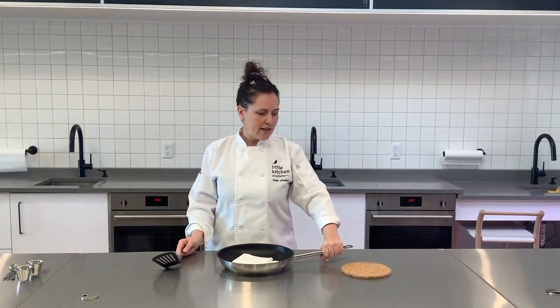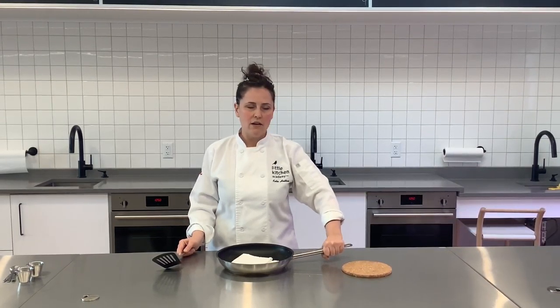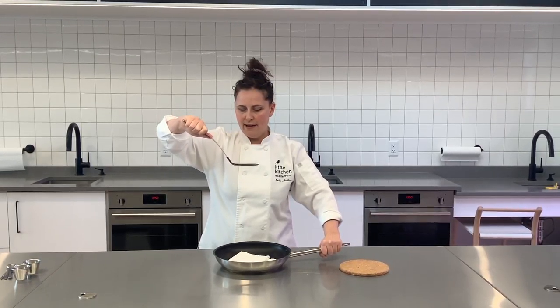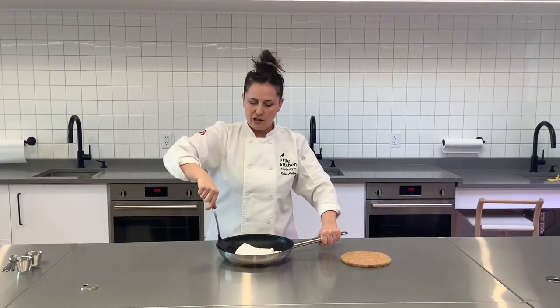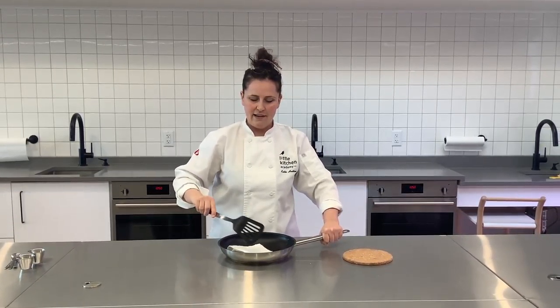We instruct our students how to be really careful when they're using a hot pan. We're going to always hold the frying pan down at the end of the handle. We'll hold our spatula near the top of the handle, and then we get ready to flip. We slide the spatula carefully under the pancake, and we flip.